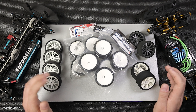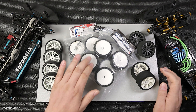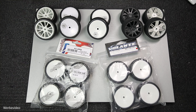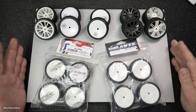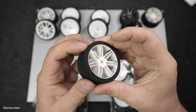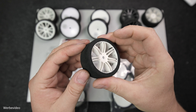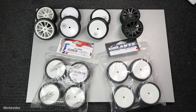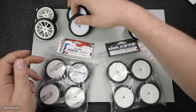Da wir hier nicht wirklich Setup an den Fahrzeugen betreiben werden, werden wir vor den Autos auch nicht wirklich viel sehen. Im allerersten Schritt möchte ich darauf eingehen, was es für Reifen bzw. Räder es überhaupt gibt. Ich habe hier einige Räder vorbereitet, um euch ein paar Sachen zeigen zu können. Es gibt eine riesige Anzahl von Herstellern von Rädern, die versuchen die verschiedensten Bedürfnisse zu erfüllen. Ganz rechts oben sind sogenannte Moosgummi-Räder – auf die möchte ich hier in diesem Video nicht eingehen. Somit bleiben jetzt die Räder mit sogenannten Hohlkammerreifen übrig.